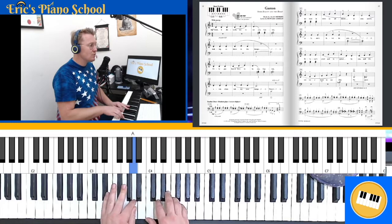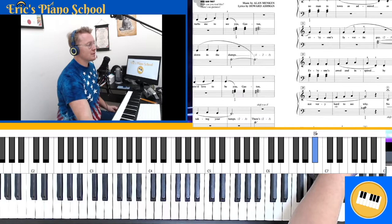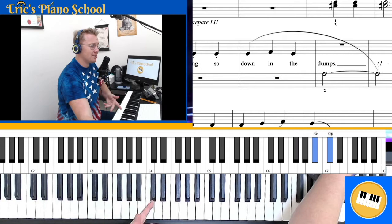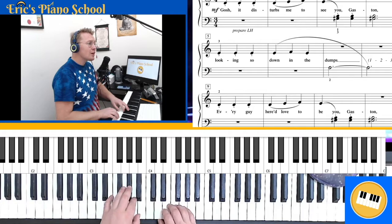Notice how in measure eight — the last measure of line two — I didn't replay that note because of the tie. It can be confusing because we have the slur marking that goes from measure six: 'Down in the dumps,' which is nice and long connected. But then we don't replay the A. We have similar articulation in measure five: 'Looking so,' then immediately change to 'down in the dumps.'